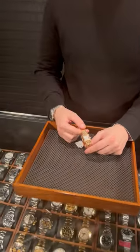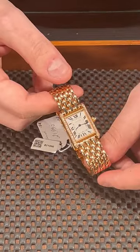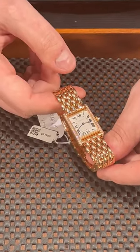Hello from SwissWatchExpo, and I'm back with the Tank Louis. Usually when we discuss the Tank Louis, we discuss the very classic dress watch on the leather strap with a clean silver dial with Roman numerals. But what we have here is the ultimate flex — we have this rose gold model.